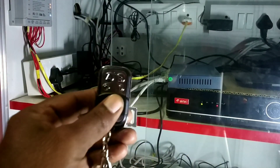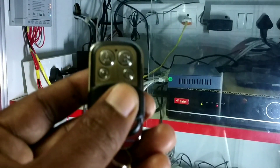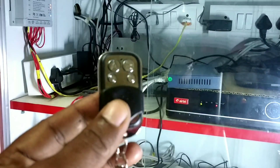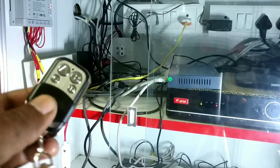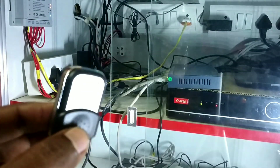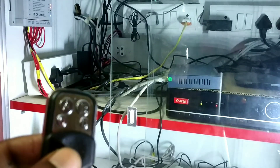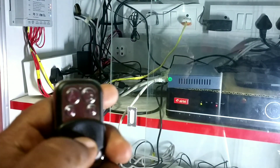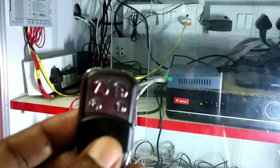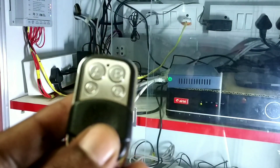This is the Sonoff remote control. It will support only 433 MHz devices. It won't support all devices. If you are buying a Sonoff device, you need to check whether it supports 433 MHz — only those devices will work with the remote. Even basic Sonoff switches and sockets may not support it, so before buying, check the description for 433 MHz compatibility.